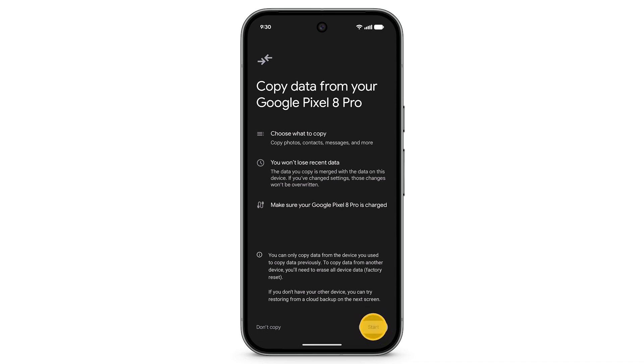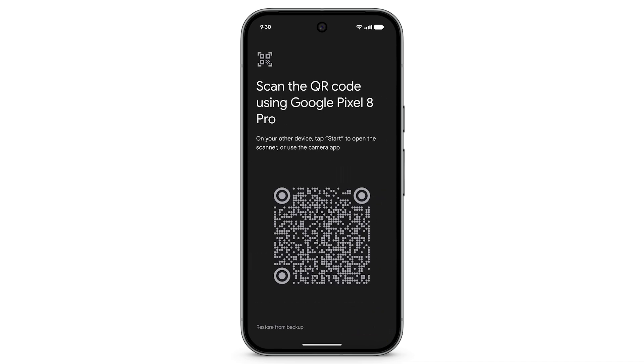To begin copying, tap Start. If you have your previous device, use it to scan the QR code, or to restore from a cloud backup, at the bottom left tap Restore from Backup.